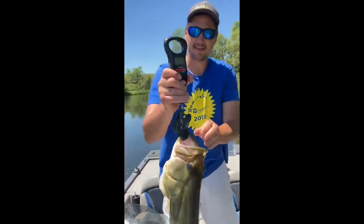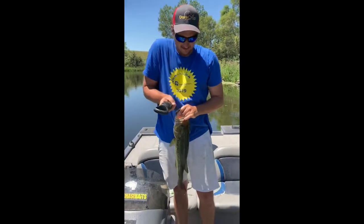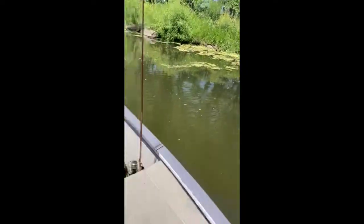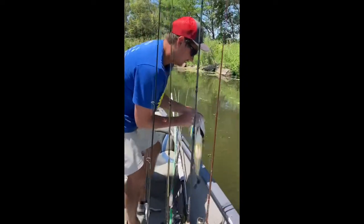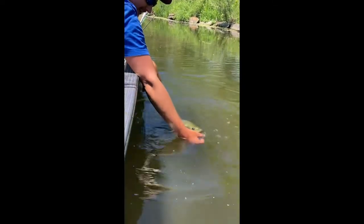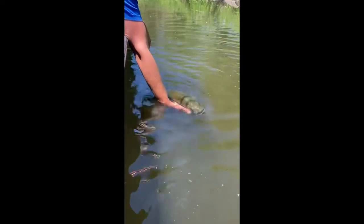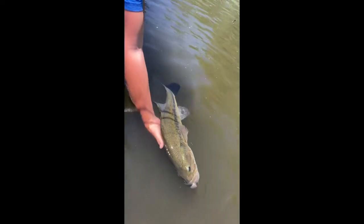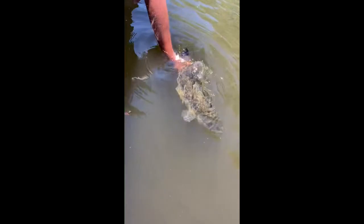Nice fish, man! We've got to get a release — got to keep the big ones healthy. Look at that big one — he is a big boy, guys. Look at that. Nice fish, dude.